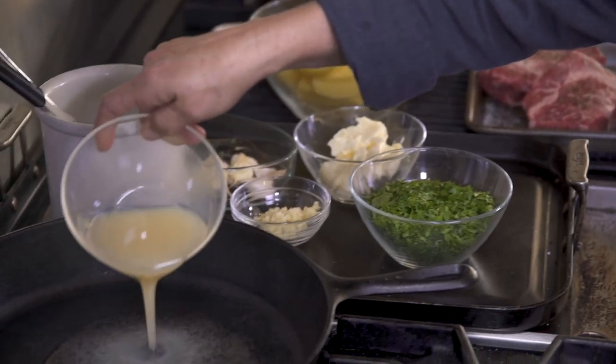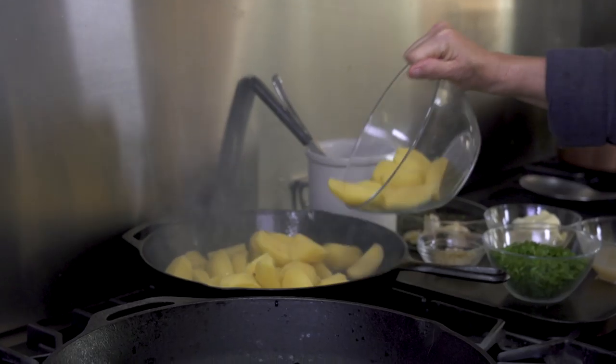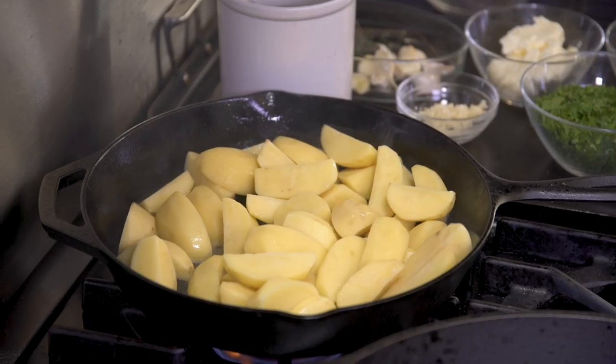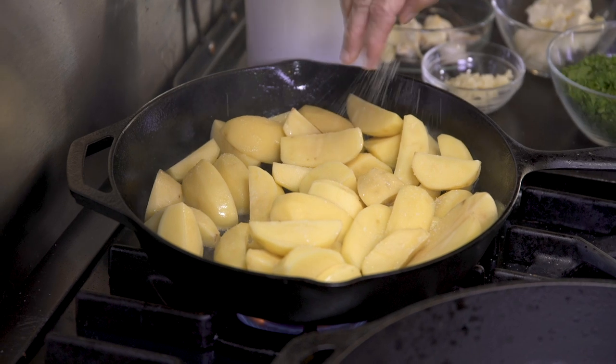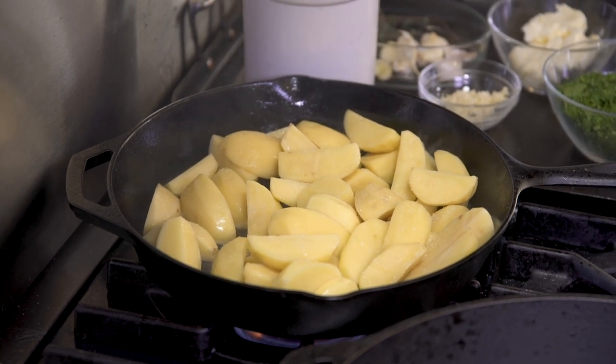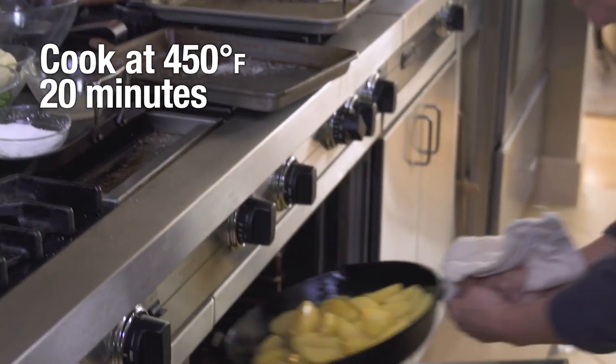I'm now going to cook my potatoes. I have my duck fat, and I'm going to get these guys going. Start them with a little bit of salt. You don't want to overcrowd your pan — you want it to be a single layer. The potatoes actually take a little bit more time, so you want to start those about 20 minutes ahead of the steak, let them go a little bit in the oven, and then put your steaks in the pan.